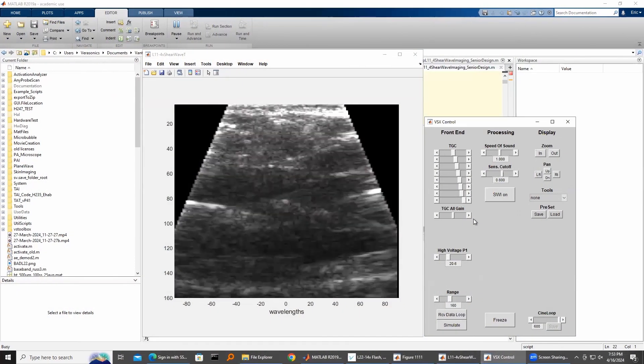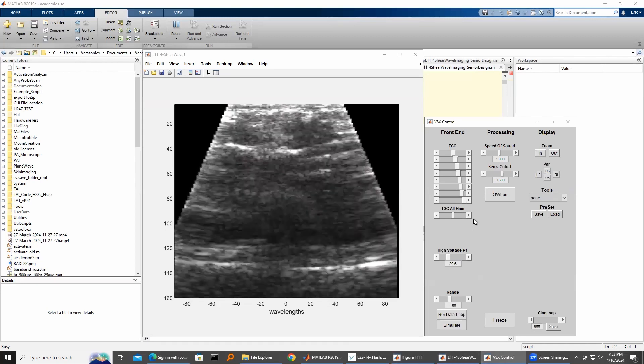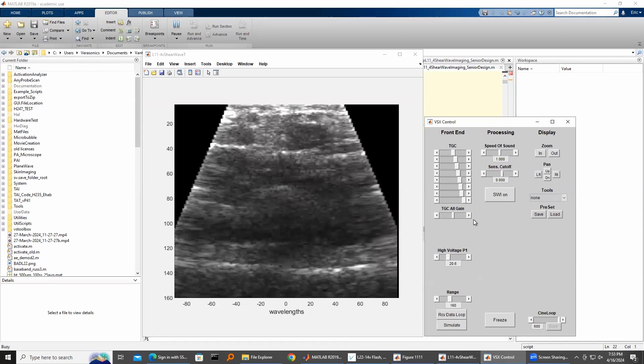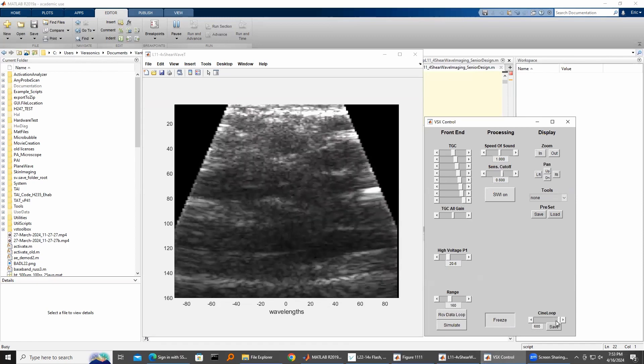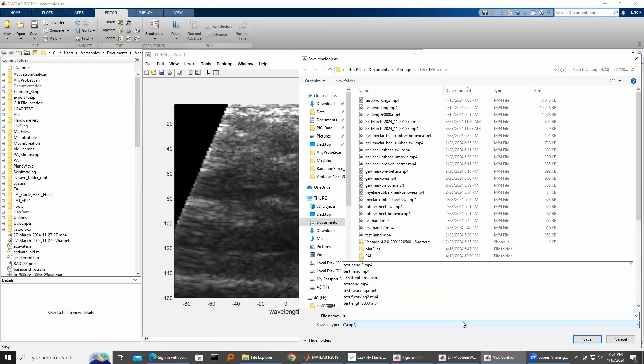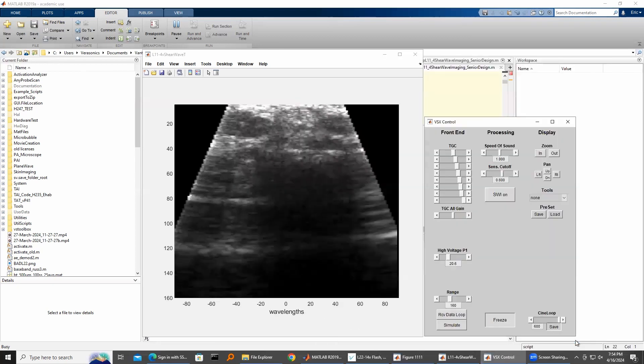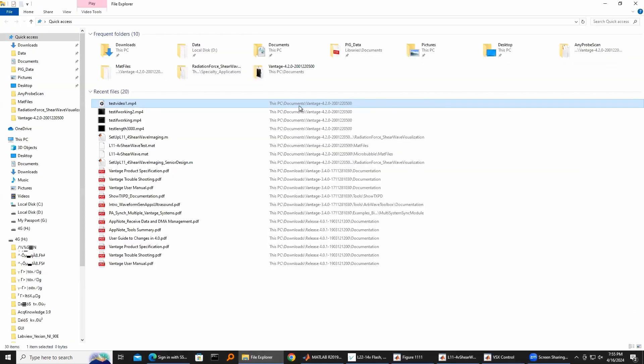This is the GUI that the clinician will see during the scanning process. Once the scan is complete, the physician will be able to save a video file containing the entirety of the ultrasound scan. From there, the physician can easily access the saved video file from their directory.